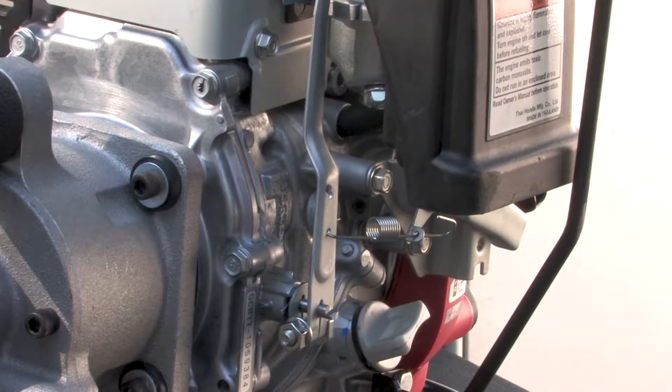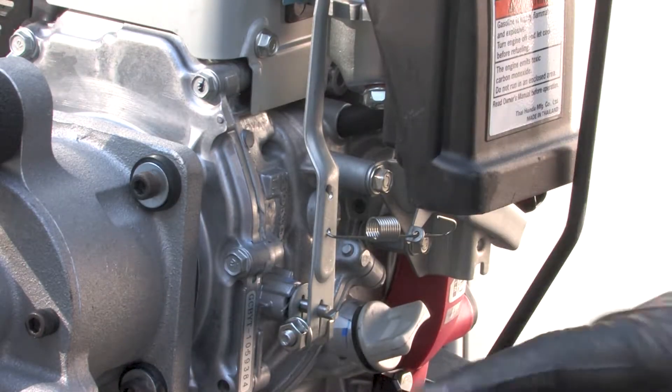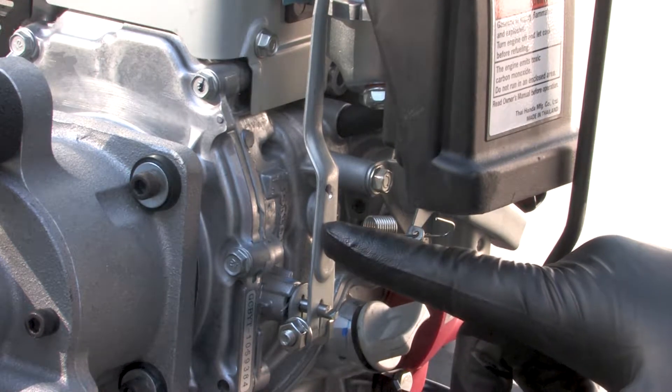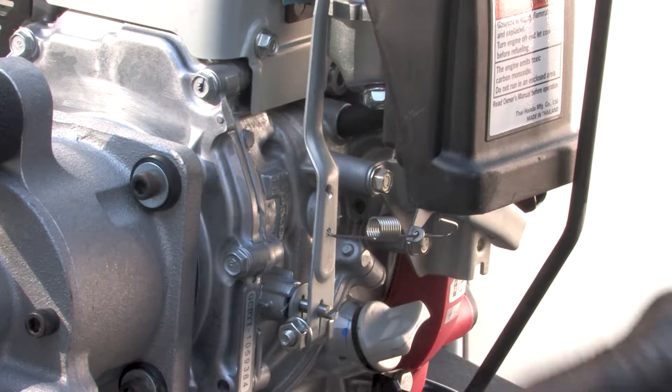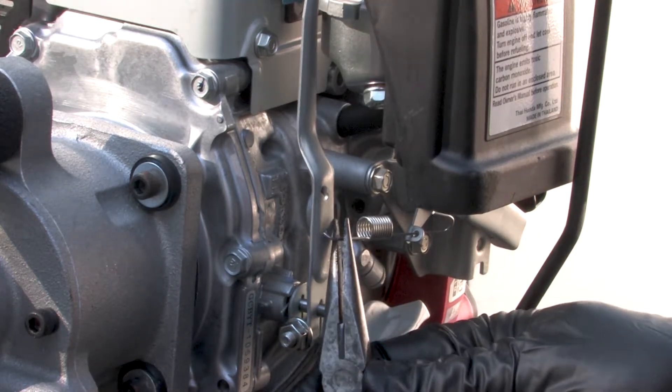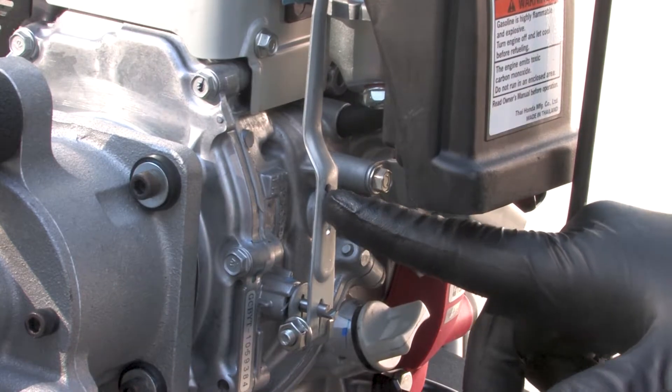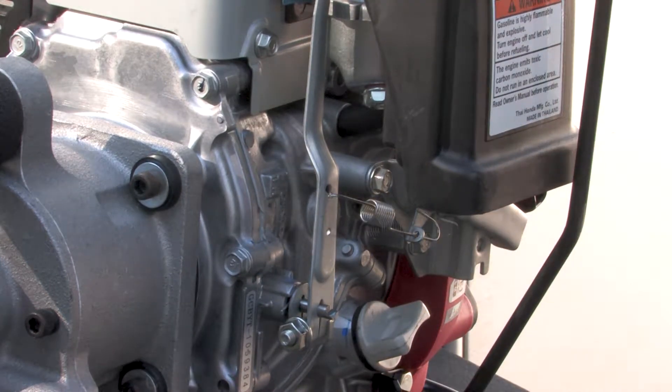On the RB28, to obtain 150 RPM the throttle spring is set on the lower position. To get more RPMs, we're going to move this throttle spring from the lower position up to the upper position. Now you can run the carbide bits.